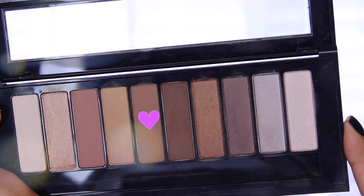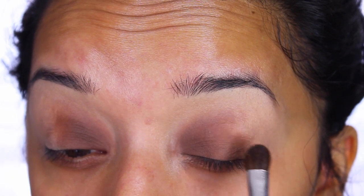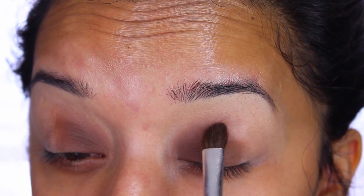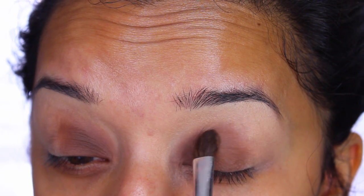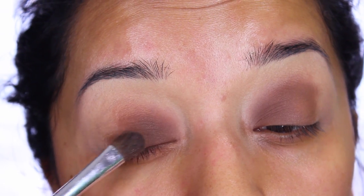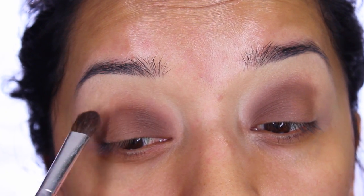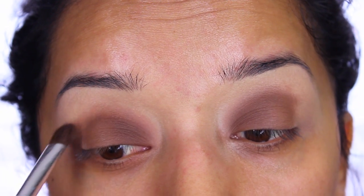Next I'm going in with color number six on the palette, applying that above my pupils so the two colors meet and we get a really nice gradient effect. I like to pat this onto my lid first and then start blending it a little bit, just so I can get the most pigmentation.